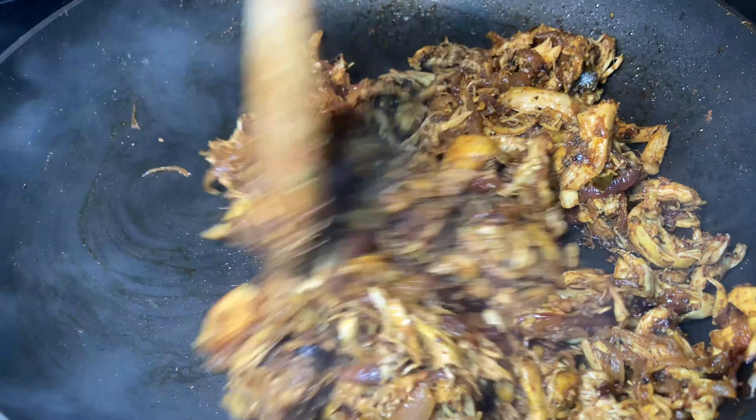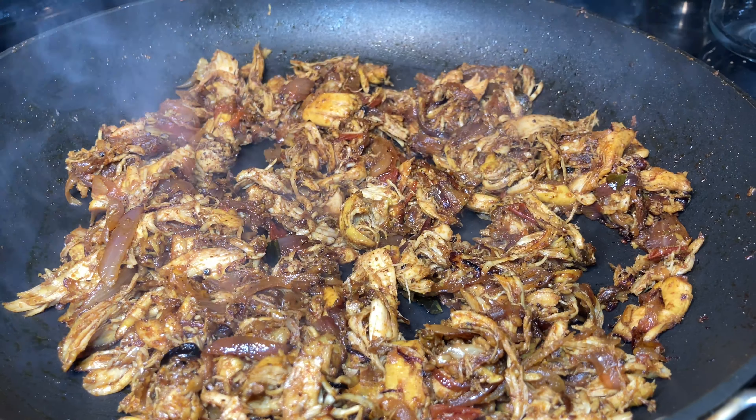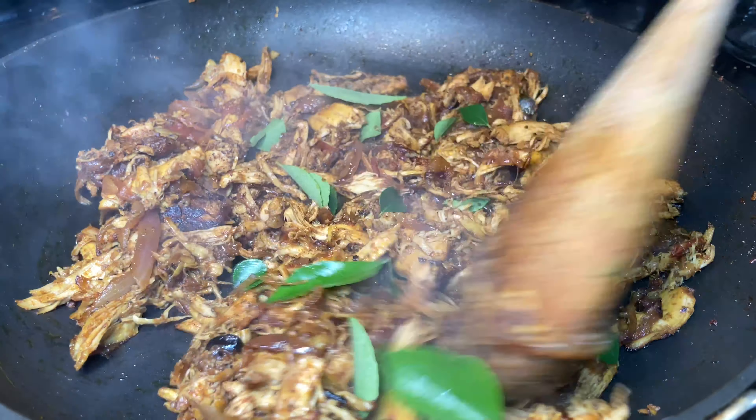As you can see, the color of the masala has turned darker after ten minutes of roasting. Finally, I'm finishing it off with some curry leaves — as soon as the curry leaves hit the hot pan, a tempting aroma comes out.